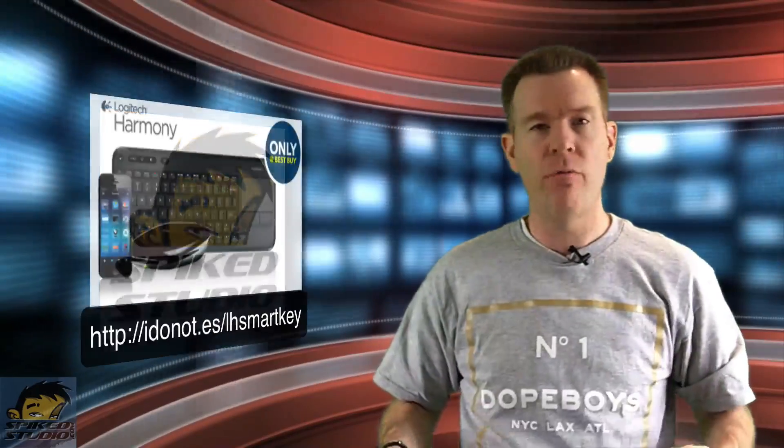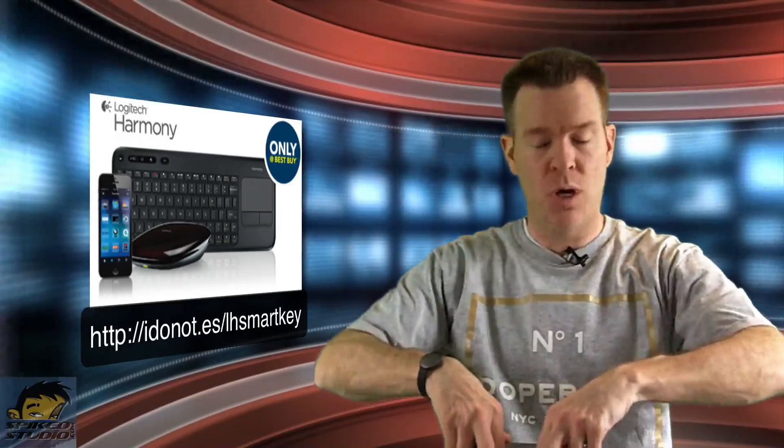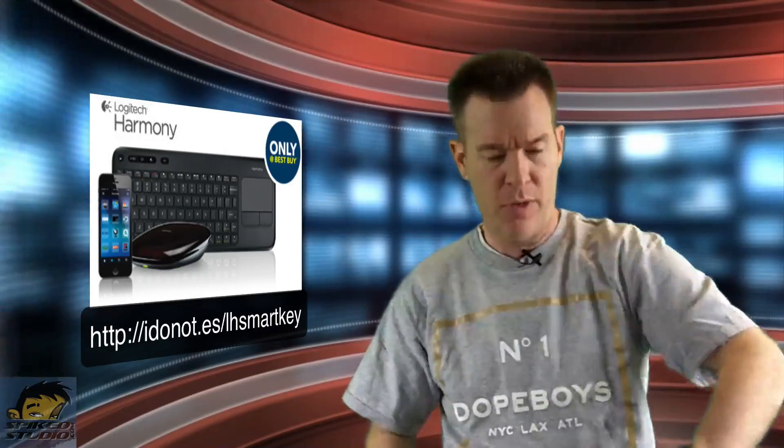This is their smart keyboard. It's a full-functioning control for everything in your media area, and parts of the house if you have things on WiFi, which we'll talk about. It supports over 225,000 devices.